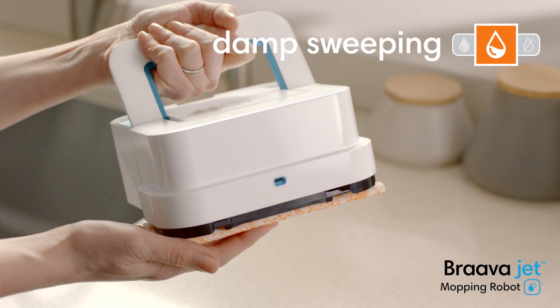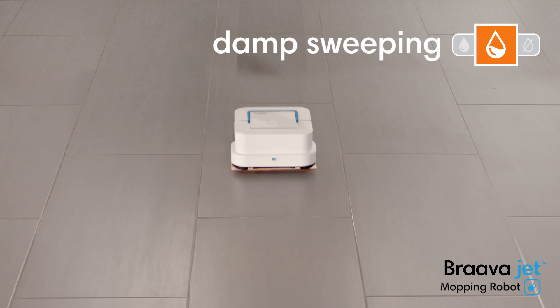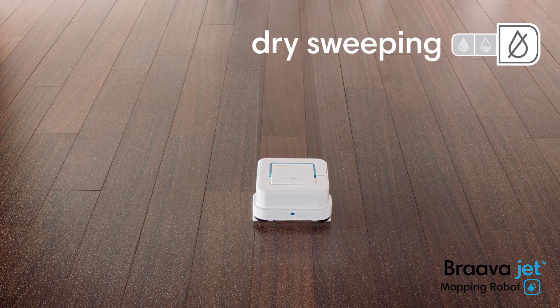Attach a damp sweeping pad and BravaJet uses reduced spray and water-activated cleaning agent to gently clean everyday dust and dirt. With a dry sweeping pad, BravaJet traps and locks dust, dirt, and pet hair using a single-pass cleaning motion.